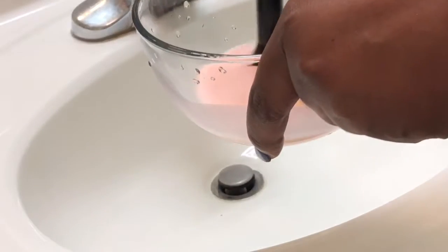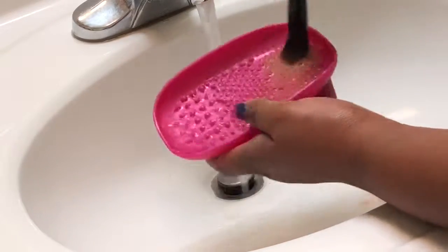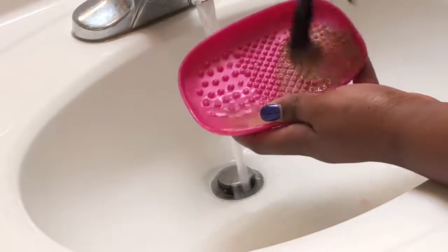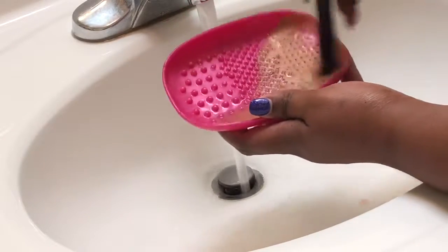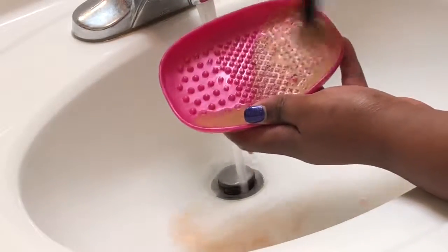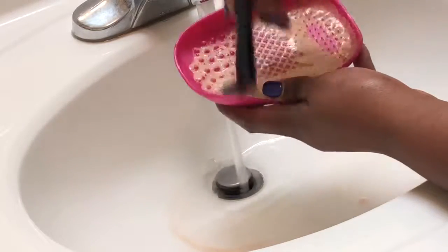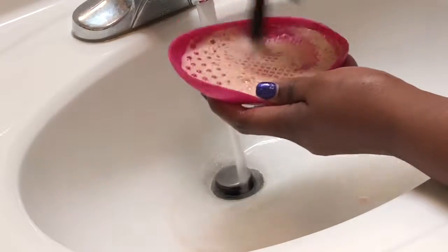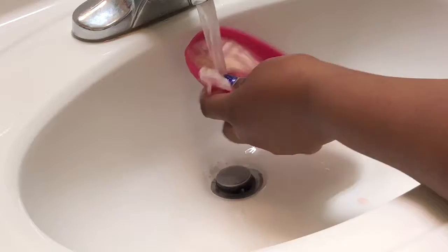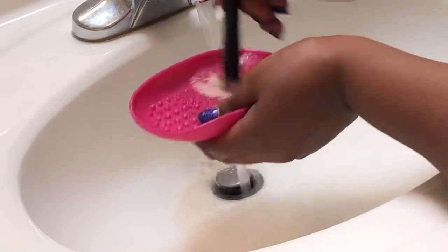This brush in particular I use for cream contour. First thing you're gonna do is add a little water and get to swirling — swirl that brush all around. These different sized bumps depend on the size of the brush, but I just run all my brushes through all of these bumps to make sure it's extra clean. Can't go wrong when it's extra clean.